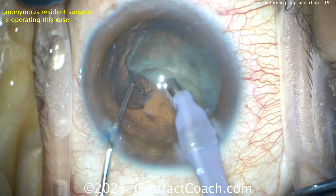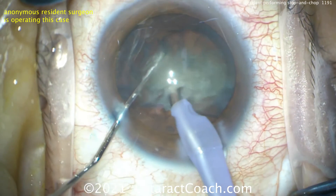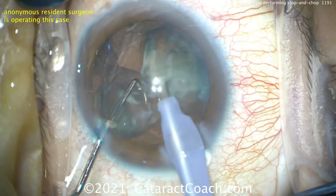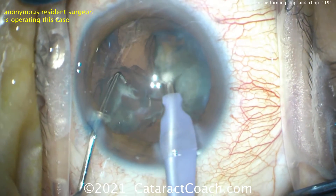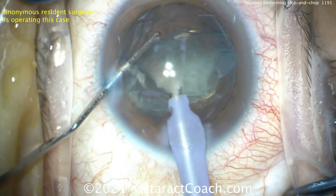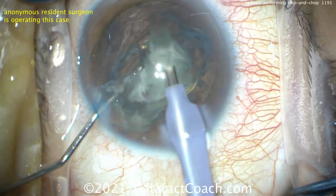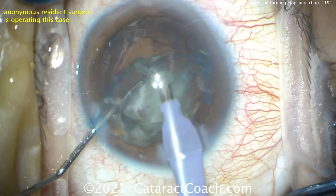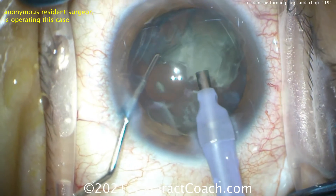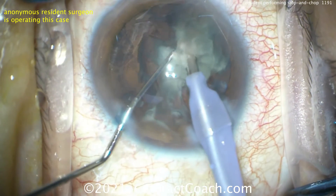This is definitely a technique you want to master. Every resident who works hard enough should be able to do a nice stop-and-chop by end of residency — something of this level around case 200 to 300. After chopping one piece, you don't necessarily have to remove it — you can sub-chop into more small pieces. When the chop is slightly incomplete, it's because you probably lost vacuum. There's a window in which you have only a little time to chop when vacuum is high. Buzzing in again — now chop — that'll be a clean chop for sure. Good split.